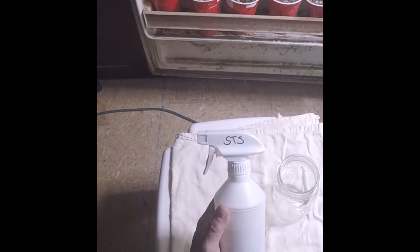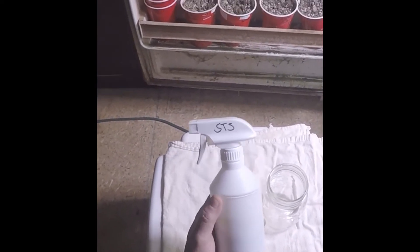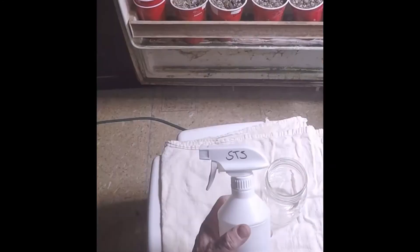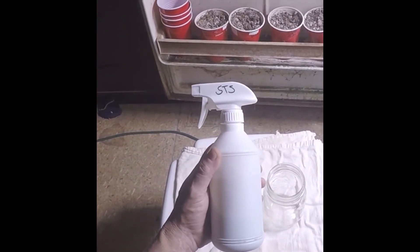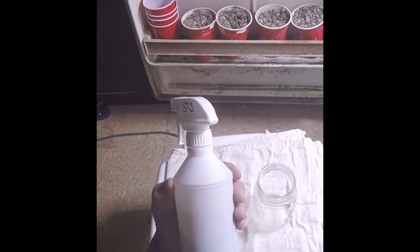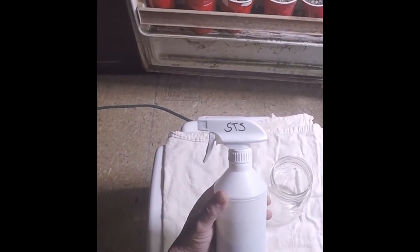And this is why you want to use your STS within a month. I haven't even looked at it, but I've got it in a white bottle and I can tell it's not going to look good. I've seen a lot of posts where people describe what it looks like, but I haven't seen any videos or pictures of what it looks like when it goes bad.